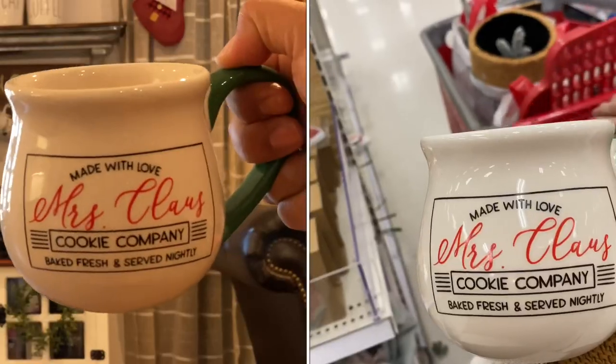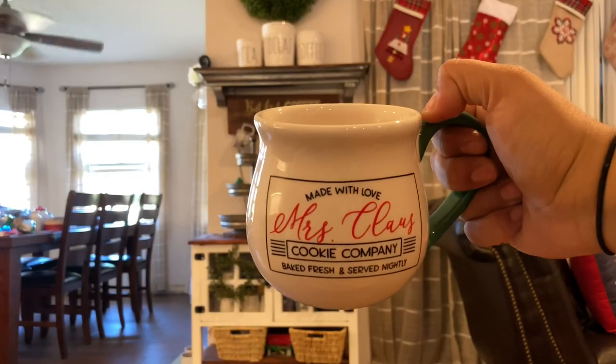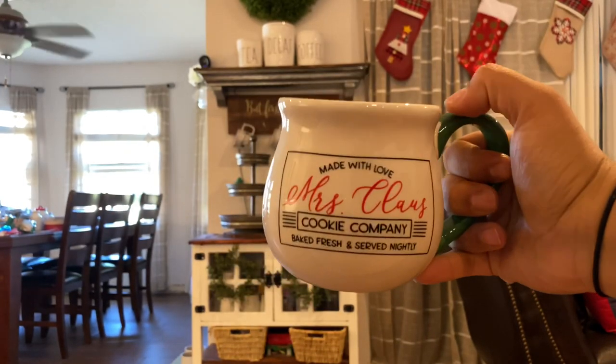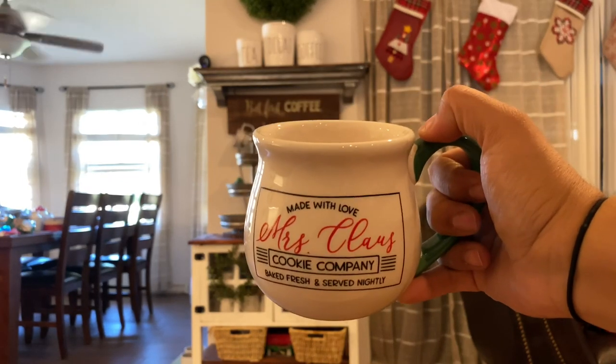When we were at Target the other day, I found this mug that says 'Made with love — Mrs. Claus Cookie Company, baked fresh and served nightly.' It was only three dollars from the Target Dollar Spot, and I think I might put this in the machine itself.